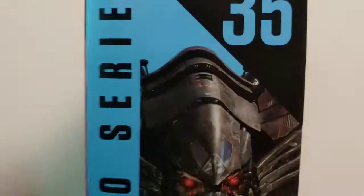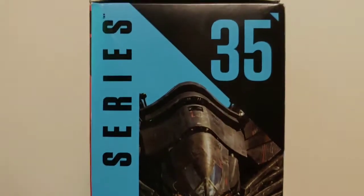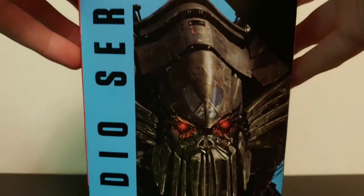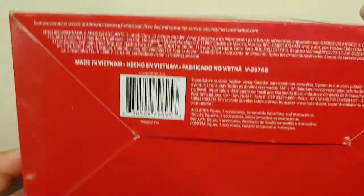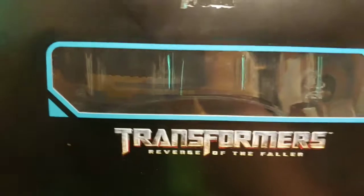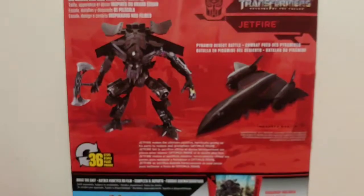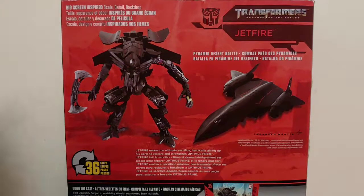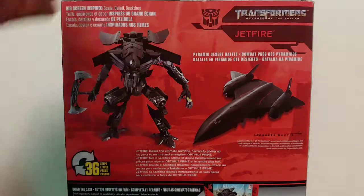Coming around to the other side of the packaging, we got Studio Series number 35, a more up-close look at Jetfire, and it says Leader Class down at the bottom. The bottom of the box is just copyright info. The top says Transformers Revenge of the Fallen. Coming around to this side, we got a picture of Jetfire in his robot mode and his SR-71 Blackbird mode, with the backdrop labeled Pyramid Desert Battle.